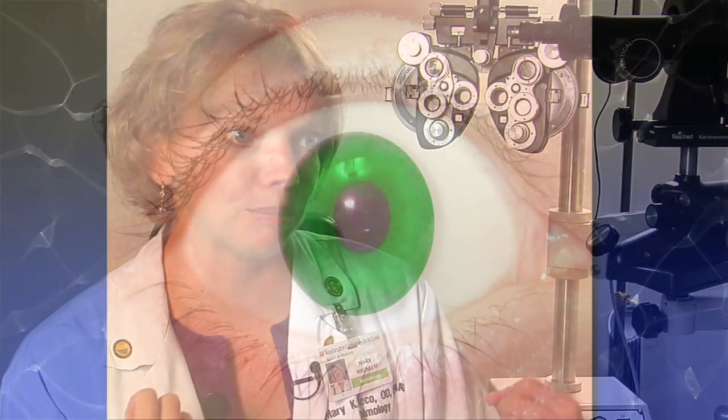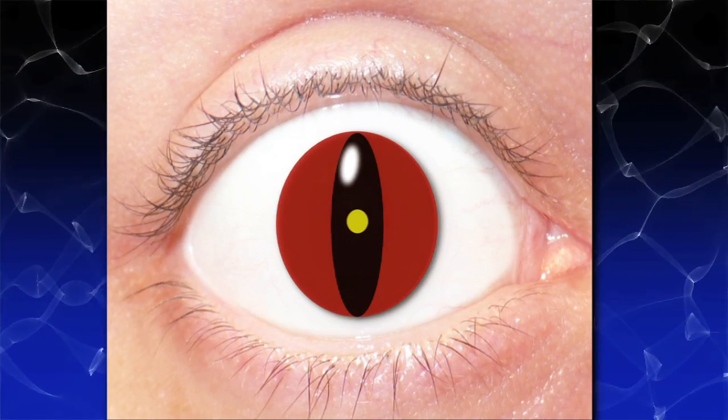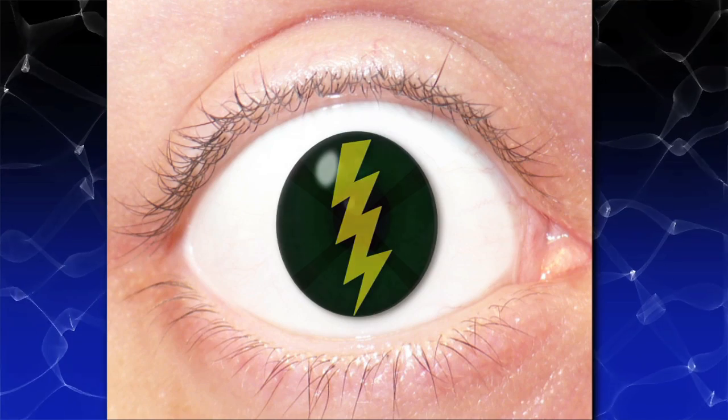If you wish to enhance your Halloween costume with a wild set of eyes — cat eyes, scary eyes, bloodshot eyes — it's certainly possible and I think they look great.